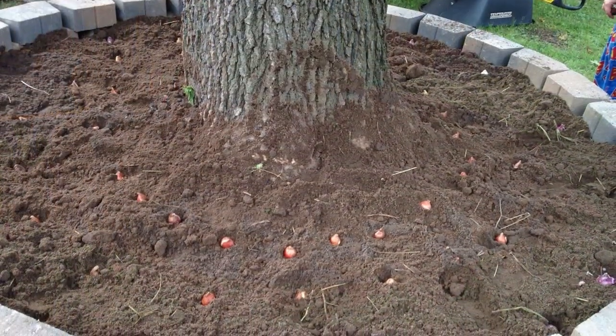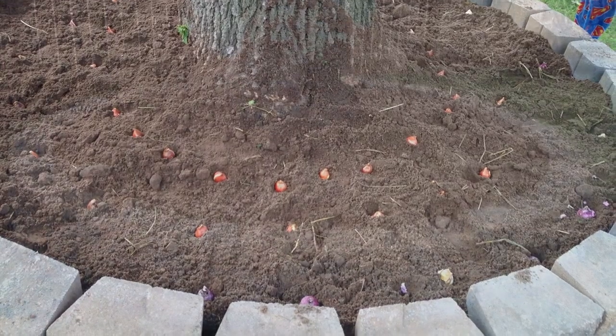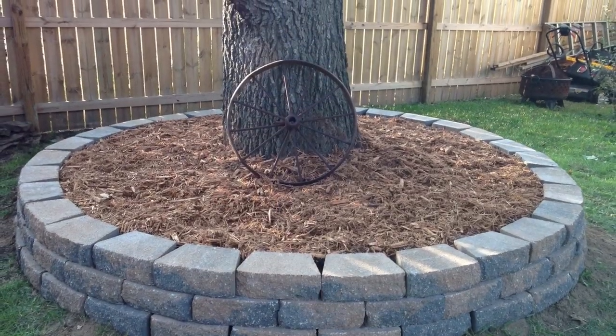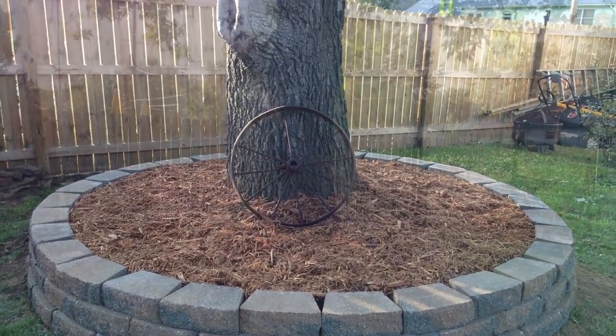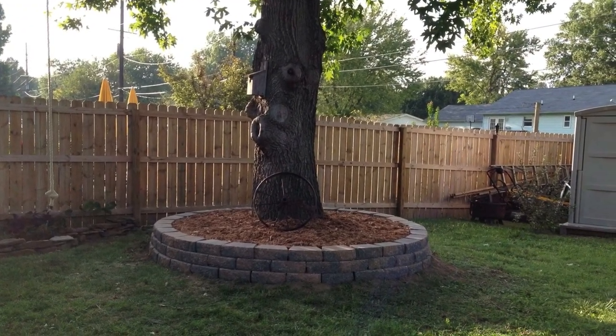My oldest daughter and I then planted different bulbs that will come up next year and every year after that. For the finish, I added some mulch over the dirt and I just loved the way it turned out. This was a perfect Pinterest find.